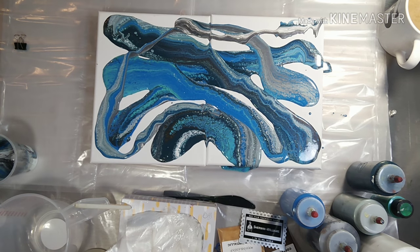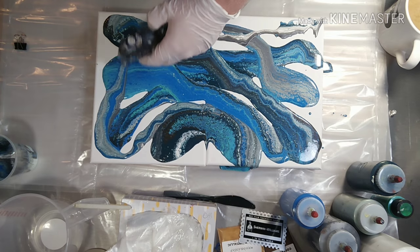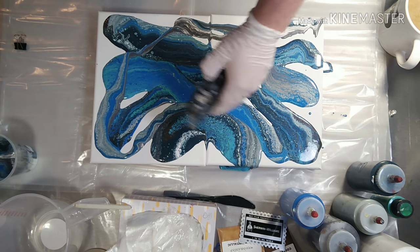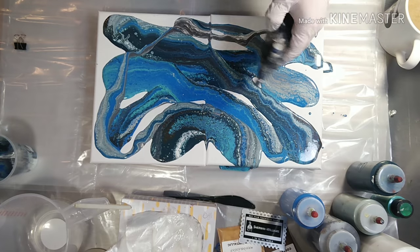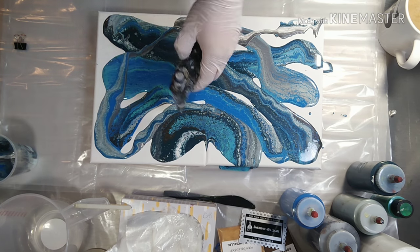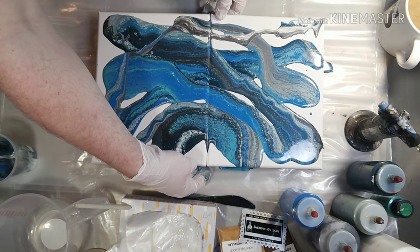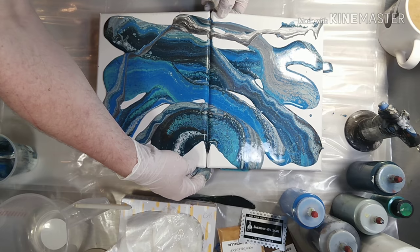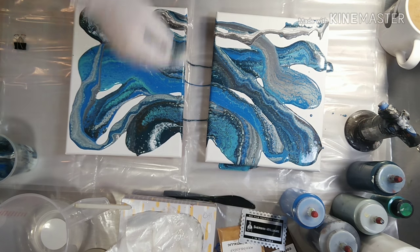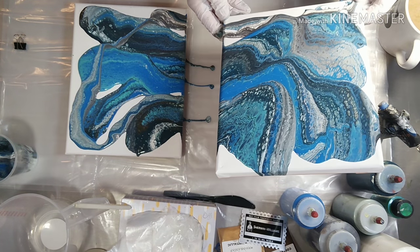Let me torch this real quick — lightly torch this guy. A lot of little air bubbles popping today; I think it's the white that I shook up really, really well earlier. I'm going to lift from the center, bring some of that paint away, and then pull. Let's move this around — there should be plenty of paint on both canvases.